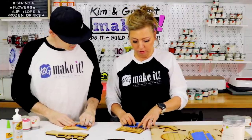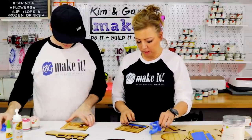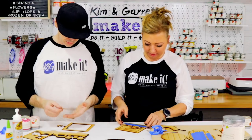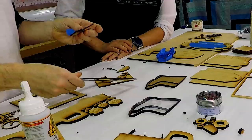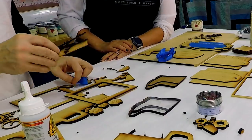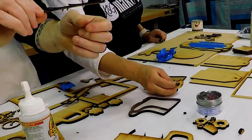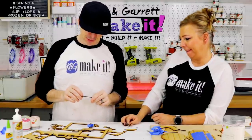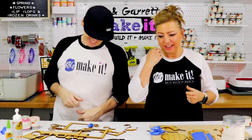The little birdie's legs came out really small — look how tiny they are! I just broke them trying to handle them. We're going to have to beef those legs up a bit and recut. We're learning!